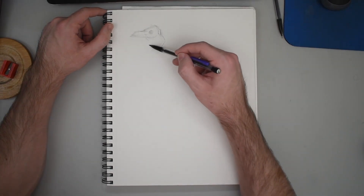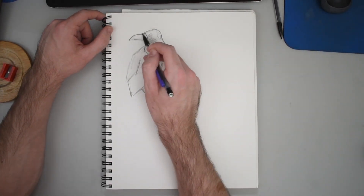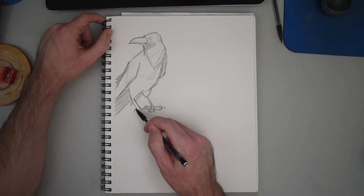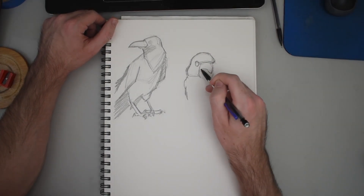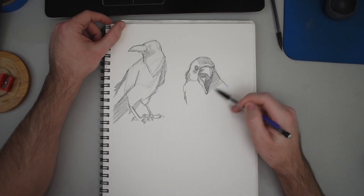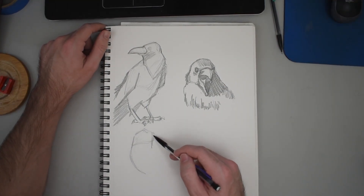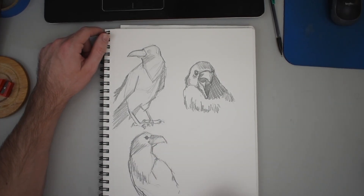So without further ado, let's get into it. The idea for this piece fell into place pretty quickly — I went from ink to raven to Edgar Allan Poe. So we're gonna do a little Poe-inspired piece today. I wanted to start off by drawing a couple ravens from direct reference just to get an idea of general anatomy and some of the forms I needed to be using, sketching out three different poses to get an idea of some of the features I want to incorporate in my final piece.